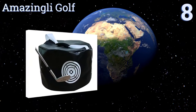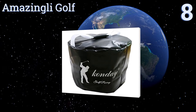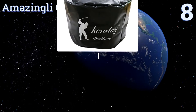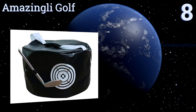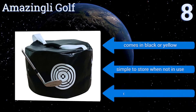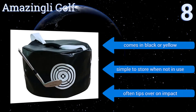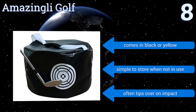Starting off our list at number 8, for under $20, the Amazingli Golf makes a decent choice if you're looking to improve your swing without spending a lot of money. It essentially works like all of the other brands, but the seams on this one don't seem to be as durable as the others. It comes in black or yellow and is simple to store when not in use. However, it often tips over on impact.